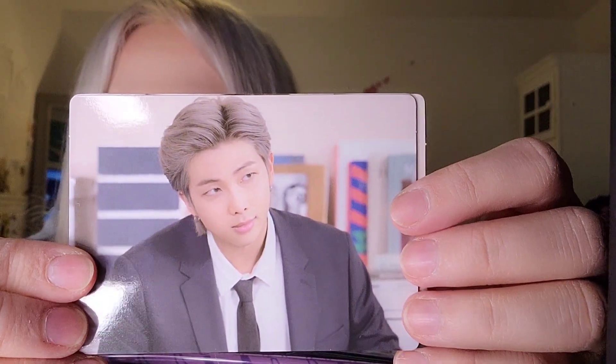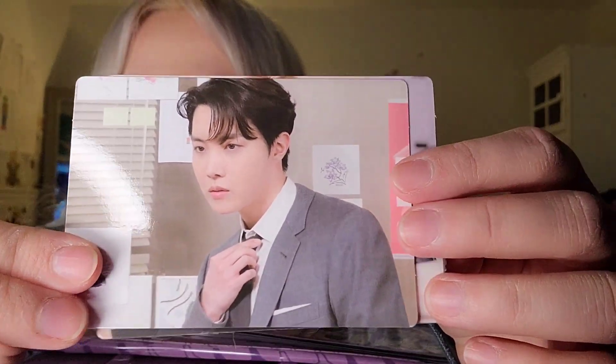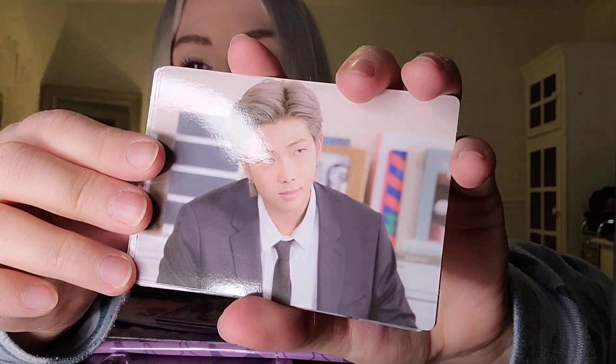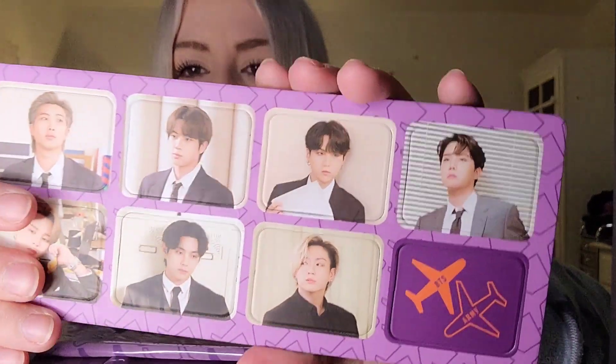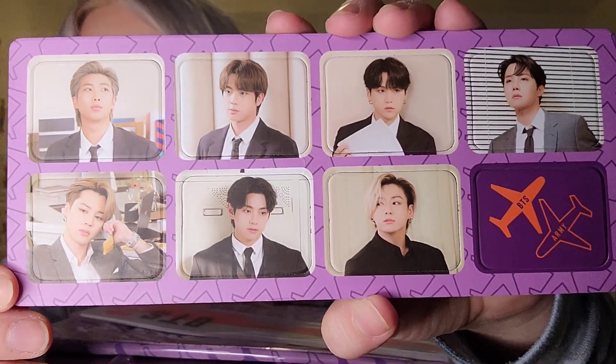And of course — are they in chant order again? Of course! Kim Namjoon, Kim Seokjin, Min Yoongi, Jung Hoseok, Park Jimin, Kim Taehyung, Jeon Jungkook. So cute! I love that! These are heavy — oh, they're magnets! Pretty cool. Where do you put them? They're magnets! I think it's just this one. Yeah, they're so cute!